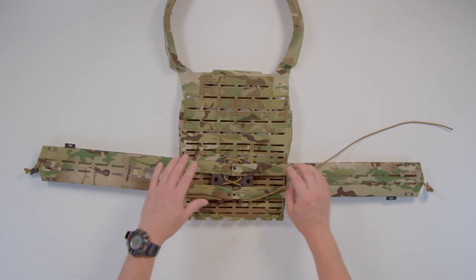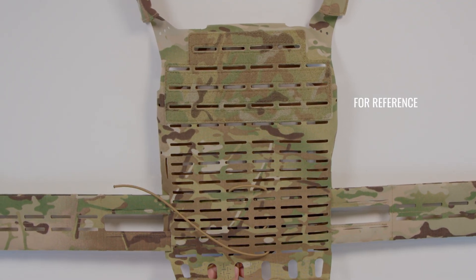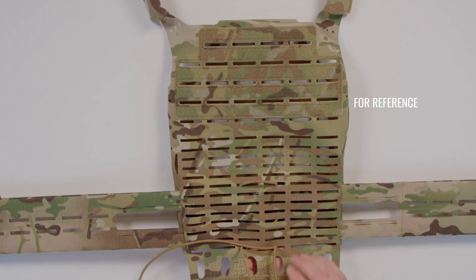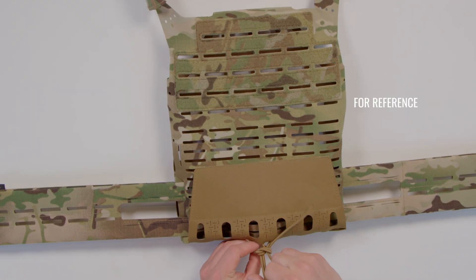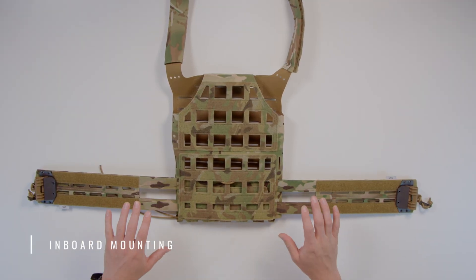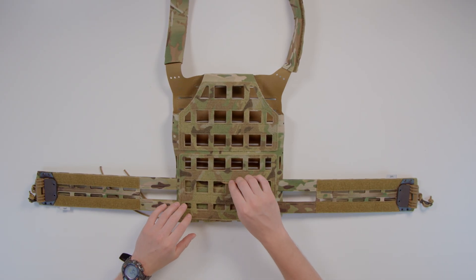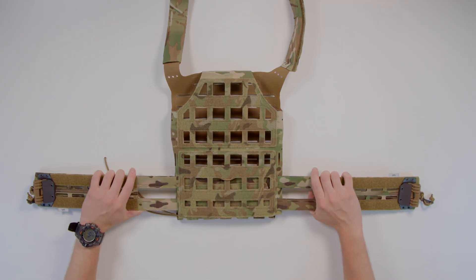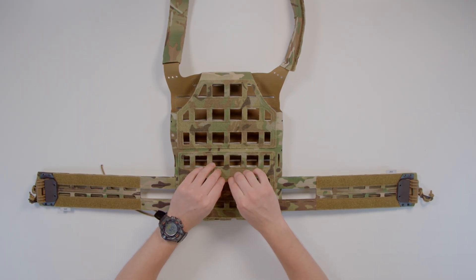Now thread these ends up through these slits, cross them over again, then tie them off. Cut the remainder of your shock cord off, burn the ends, and you're good to go. If you plan to mount your cummerbund inboard — so it is the thing compressing you instead of the plates — you don't necessarily have to mount your shock cord to your plate bag, but you can by looping it through the middle column on the grid on the inside of the plate bag. You can either attach the cummerbund to itself with the shock cord or mount it through the plate bag.